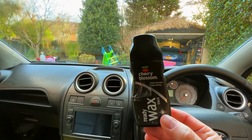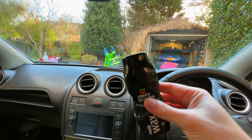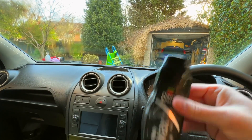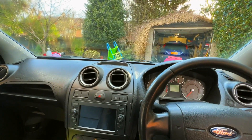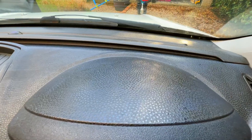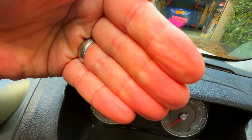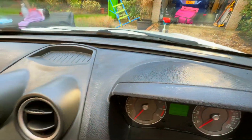The one you want to get is Cherry Blossom ready wax black, and it's got to have the black top because some come with the red top. You can basically pick these up for cheap and you get loads in there. You can see it doesn't come off in your hands even when you wipe it really hard — it just needs a bit of a clean down.